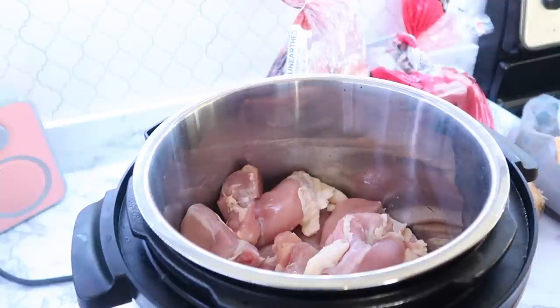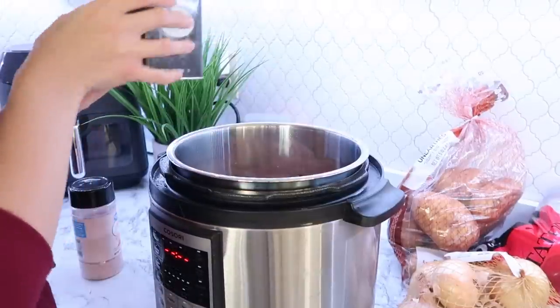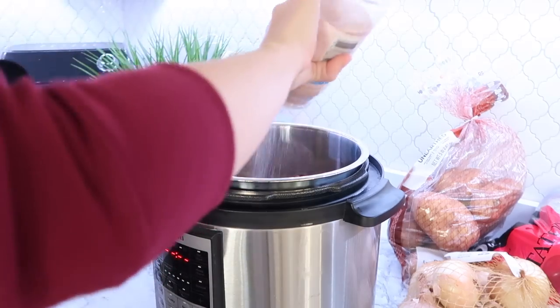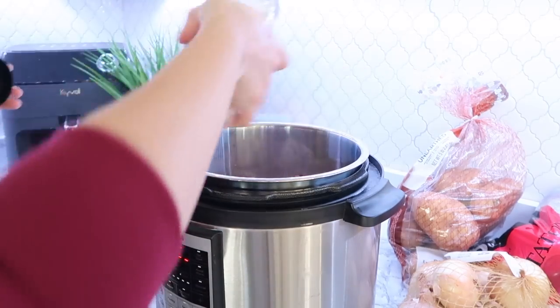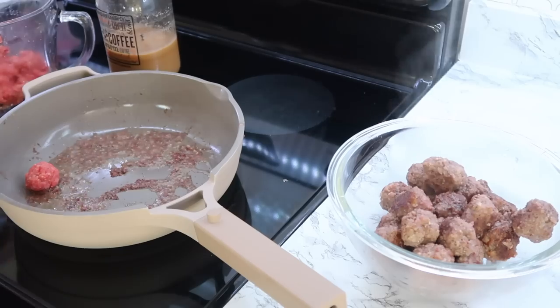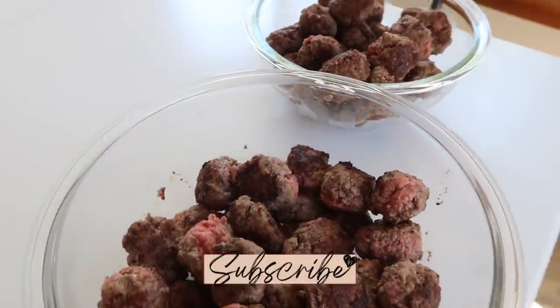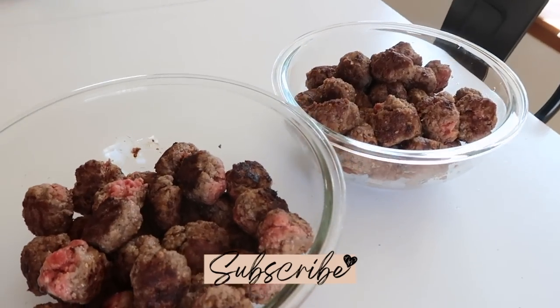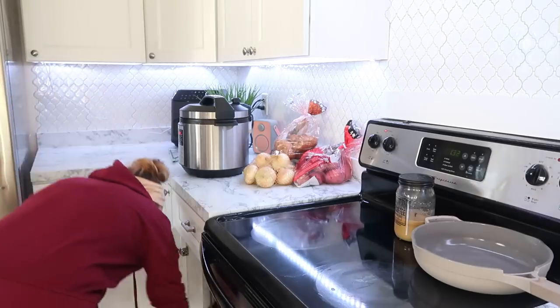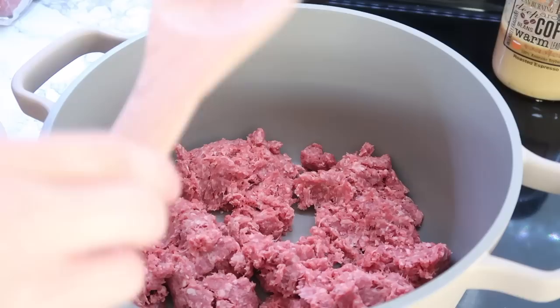I was just browning the meatballs. While those were browning, I went ahead and put some chicken thighs into the pressure cooker to make a great chicken soup. It makes such tender chicken — you can shred it up and put it into chicken salad or into a chicken soup. These meatballs were really simple: I just added some egg, almond flour, salt, and pepper, and just browned them. They didn't need to be completely cooked through since they were going into the freezer and would finish cooking in the slow cooker with the rest of the soup.